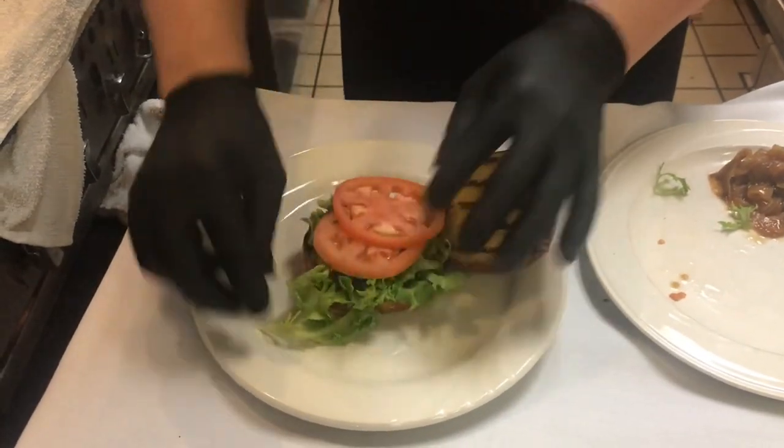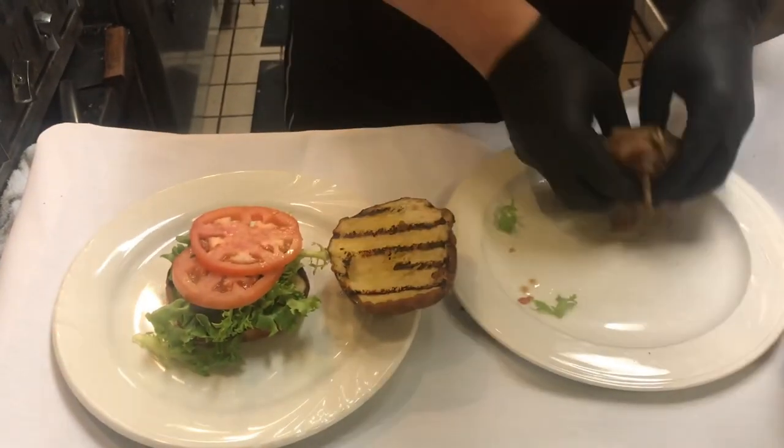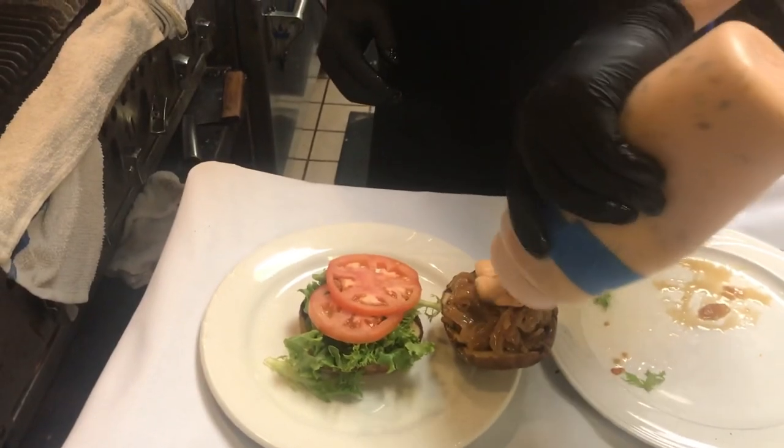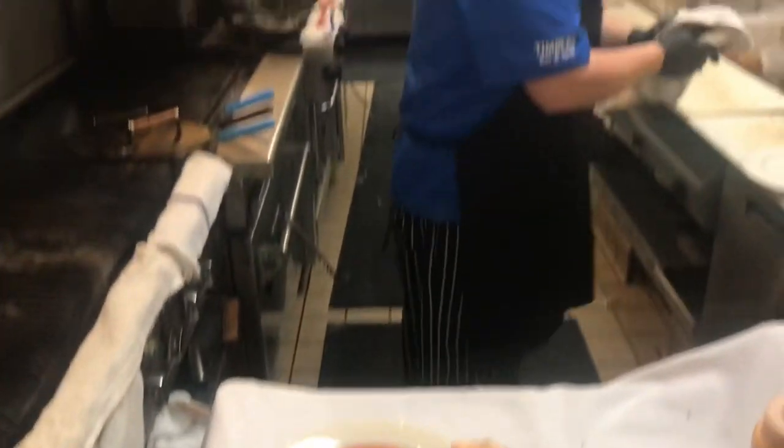Lettuce first, then tomatoes. And on the top bun I'm gonna put my caramelized onions and then my Thousand Island. Oh man, we're looking good!